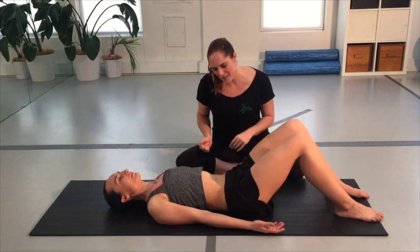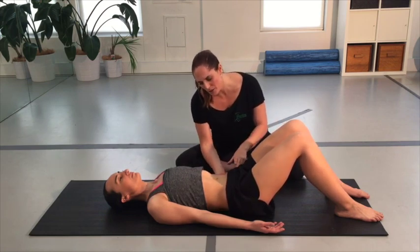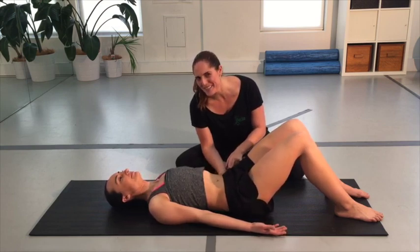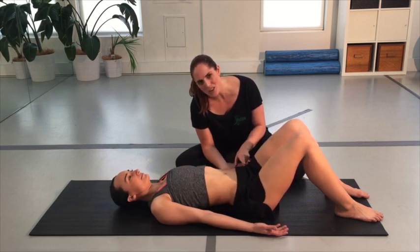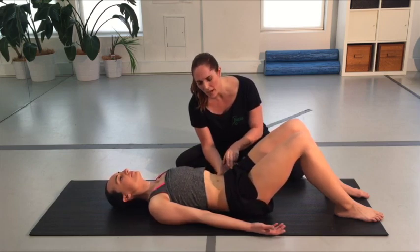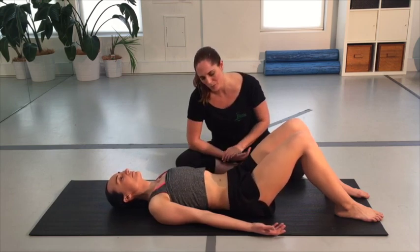Once we've done ten side to side, Cat goes back to the center and tries going into a little extension again. You'll often find — and people are quite surprised — how nice it feels. Once we've cleared that, she can do ten forward and back just to really reassure the brain that going forward and back feels nice and good. We're making sure we've got very little gripping through the front or the back.